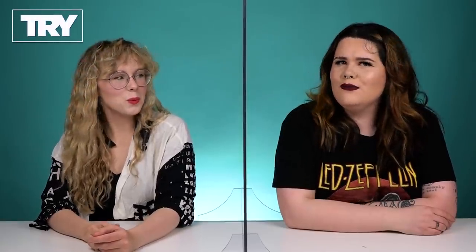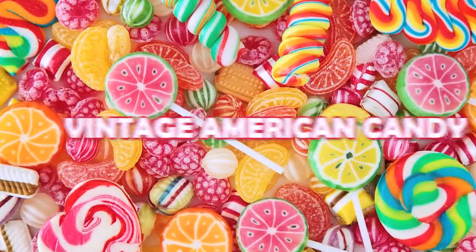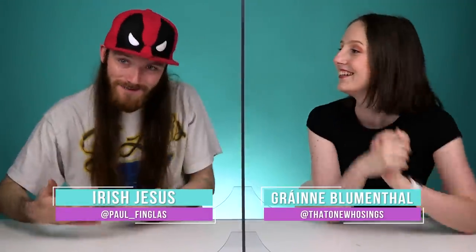Vintage American candy. Oh, very nice. You look like you have the kind of aesthetic for it as well. Hello, yes. Oh yes, I come from the past. We're doing American vintage candy. Yes, we're going back in time.